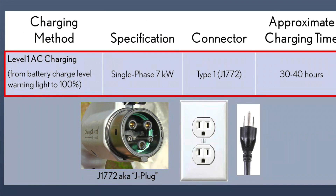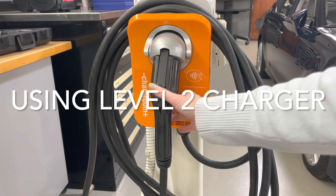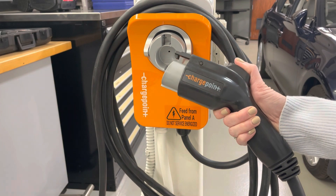For a guest to fully charge the RZ utilizing a level one charger, it would take approximately 30 to 40 hours. We recommend having the guest check the correct electrical specifications to be able to install a level two charger.